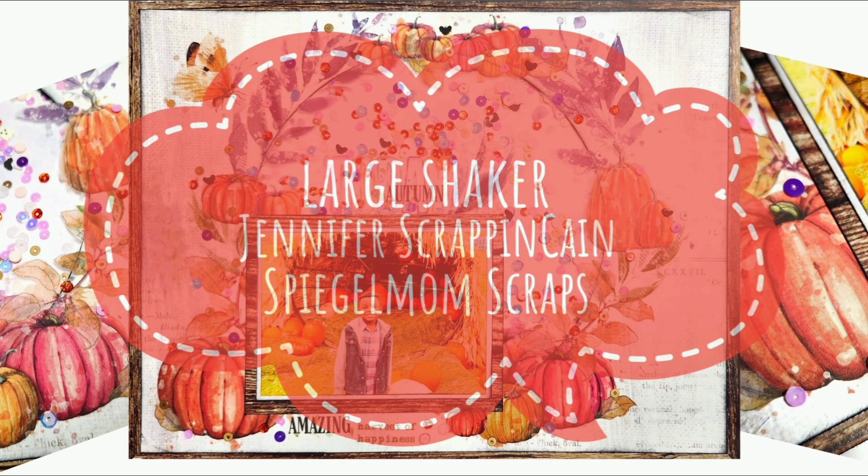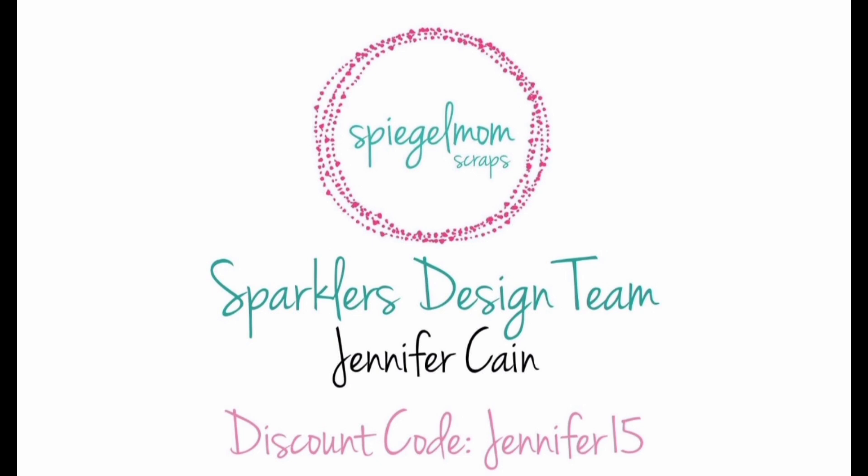Hi, welcome back to my channel. This is Jennifer Scrapping Cain. Today I'm sharing a design team layout for Spiegelmom Scraps.